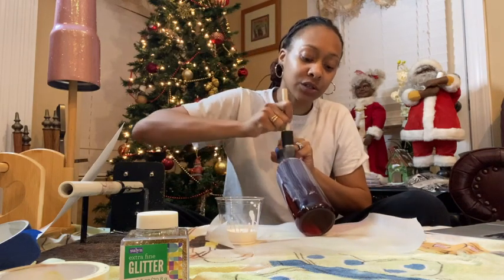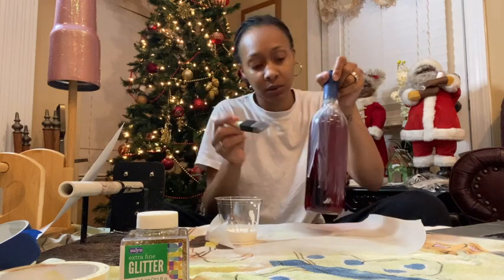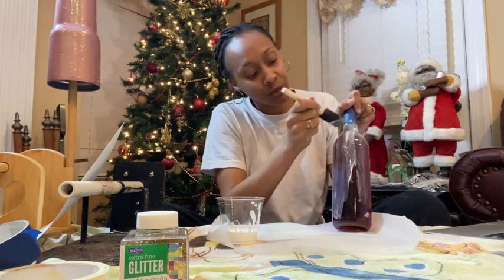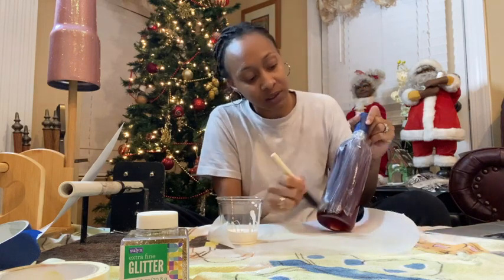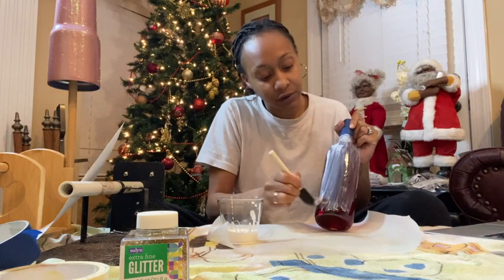If you had a bigger brush, that would help. Put enough but don't put too much, because you don't want it to be too thick. But you want to put enough because if it's too thin, the glitter won't cover it and you can see through it.